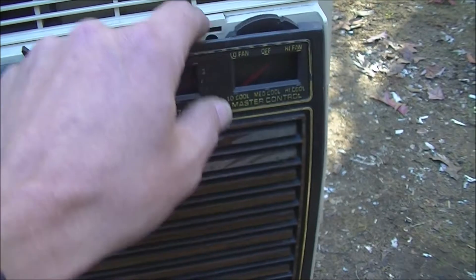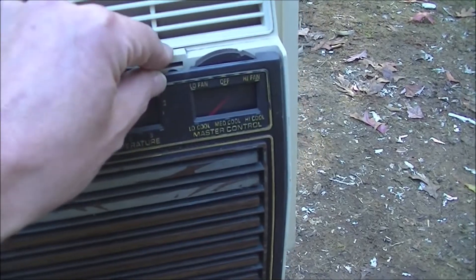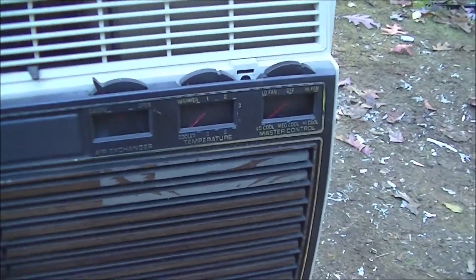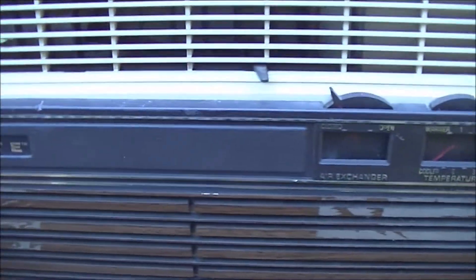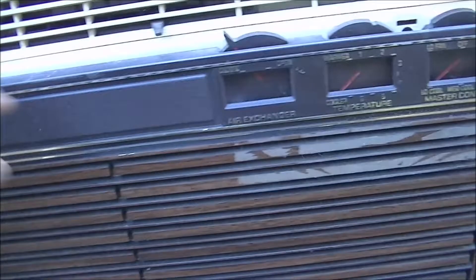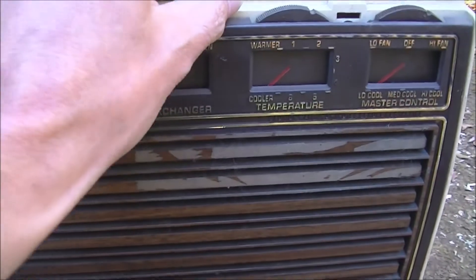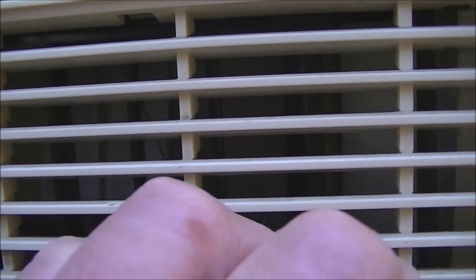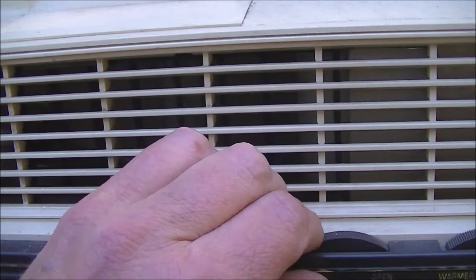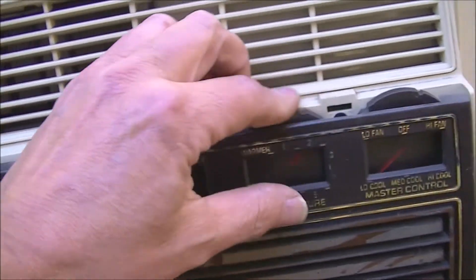There's got to be some way to glue another tab on, or do some plastic welding — I'm sure it's fixable. Here's the air shutter — yeah, that works, I can see it opening.